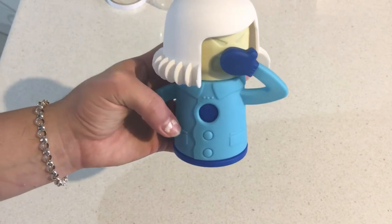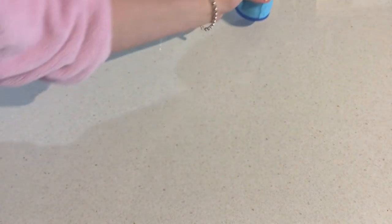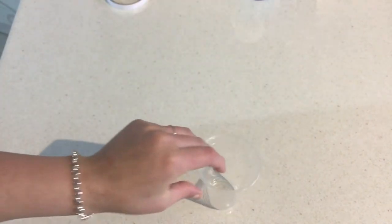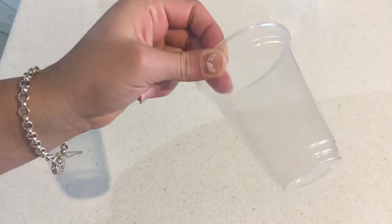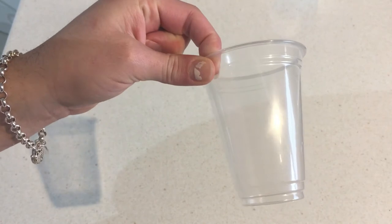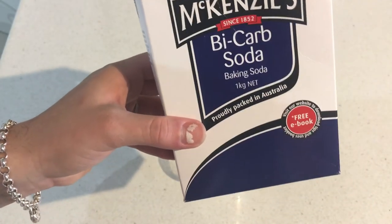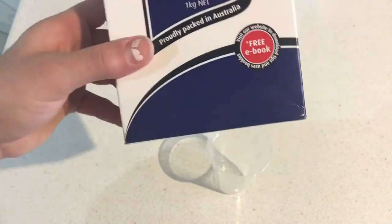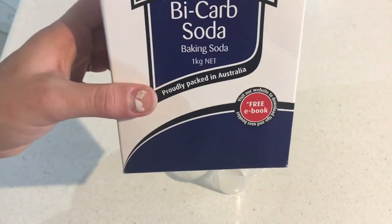Now I'm going to show you how you can recreate Chill Mama for 10 cents. Here I've got a plastic cup — completely reusable, costs about 5 cents if that. Then I've got my box of baking soda, which you'd need with the Chill Mama regardless because it doesn't come with any fridge deodoriser in it. It's purely just a container.